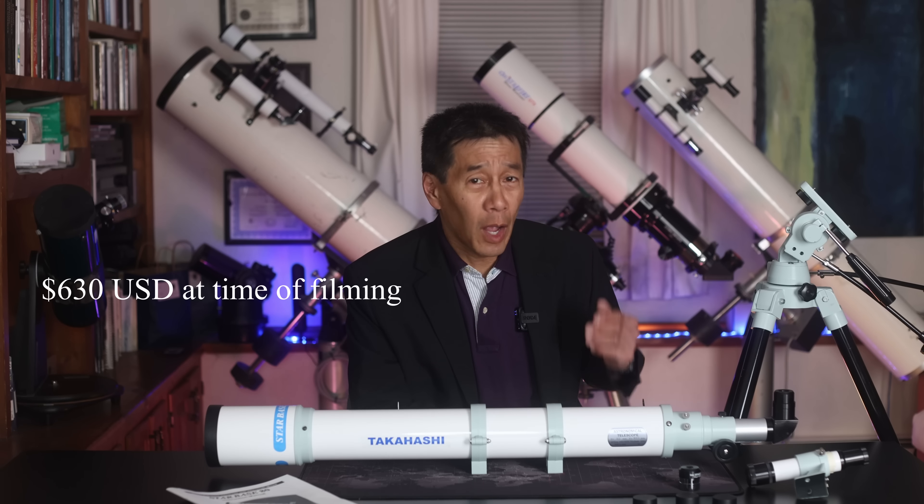Did they leave off a zero off the price? Not hard to figure out what's going on here. If you look up Starbase 80, this is a product that's available in Europe and in the Far East. If you happen to live in those areas, figure out the price — it's about the same as what we pay here in the U.S. in dollars. And I have to give credit to all parties involved here. Nobody's really trying to deceive anybody. Even the manual says it is made in Japan, offered by Takahashi.